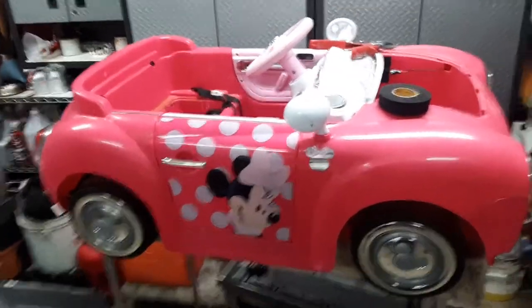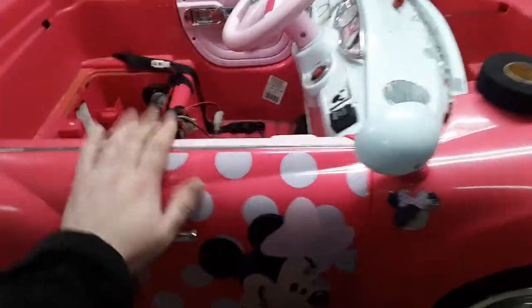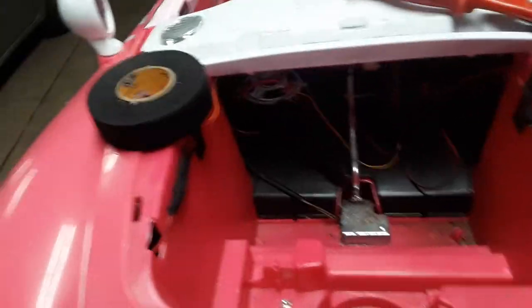All right, check it out. Real excited about this one. I always wanted one of these. It's a Minnie Mouse convertible. They didn't utilize this hood space before, so I thought it'd be cool for the kids to actually have a functional hood.